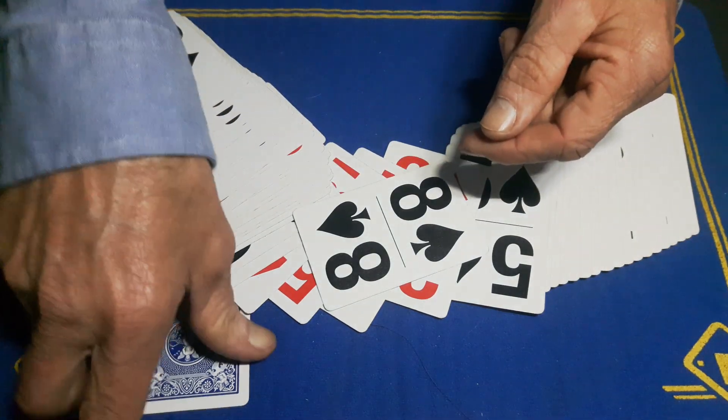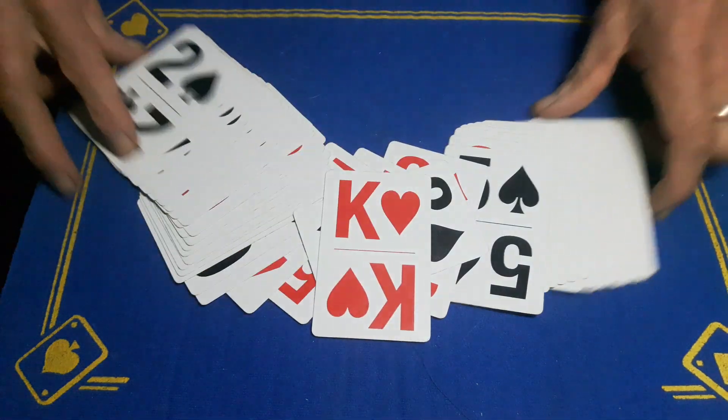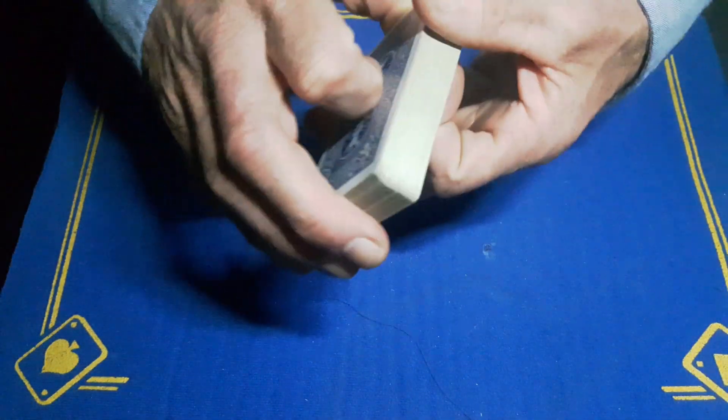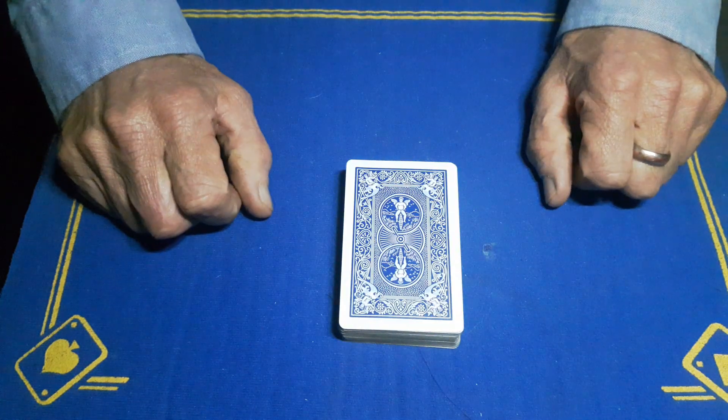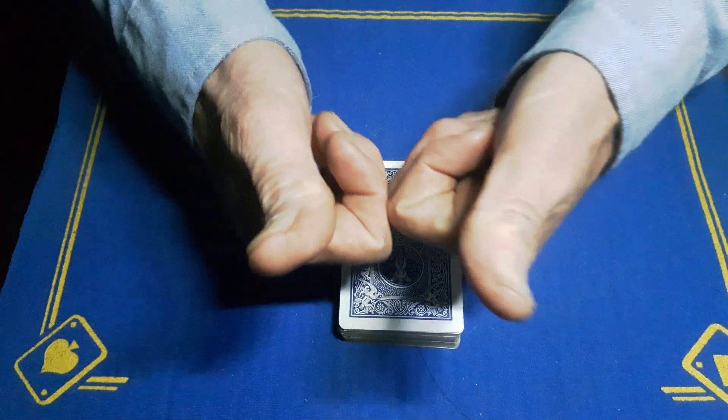He'll just spread the deck and there will now be one card faced, and it's your — eight of spades? But I thought this was the eight of spades — that's the kicker! So let me know what you think guys, try it out on your friends, your family, whatever. Make sure you smash the like button, subscribe to the Gaff Academy, post notifications on, and we'll see you tomorrow. Cheers!